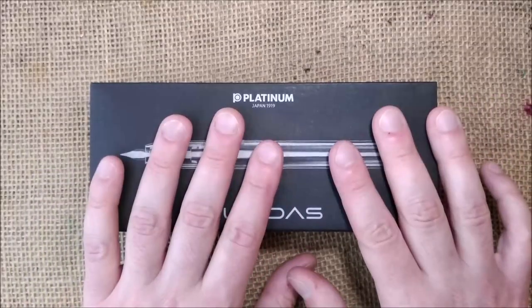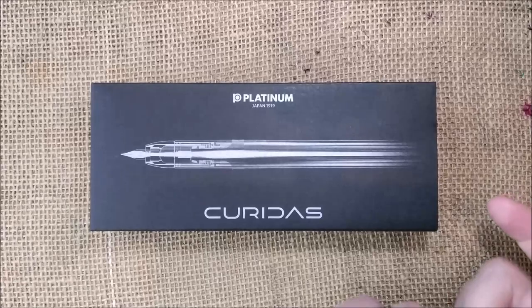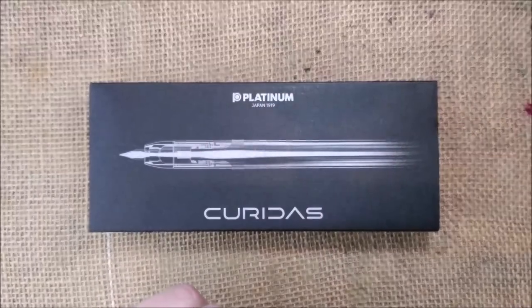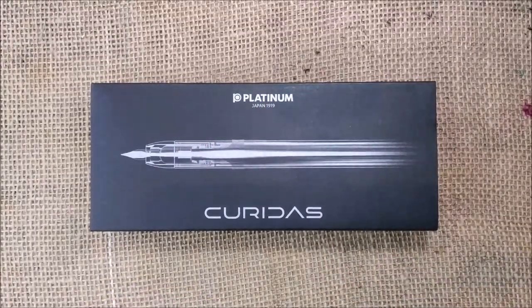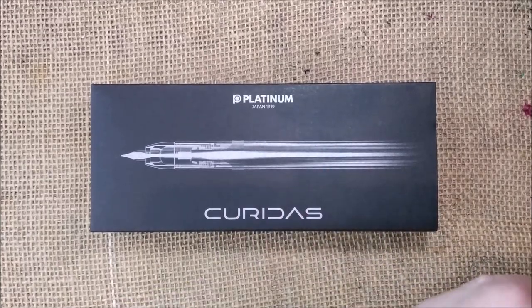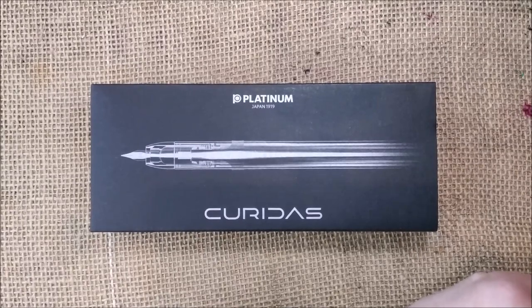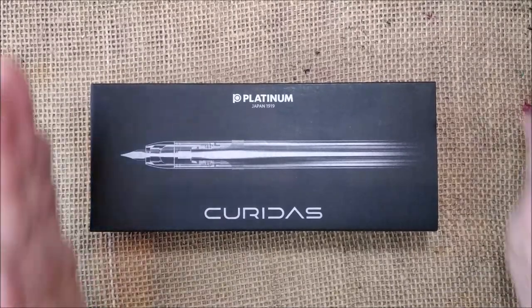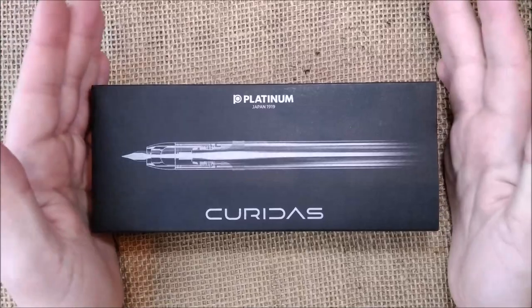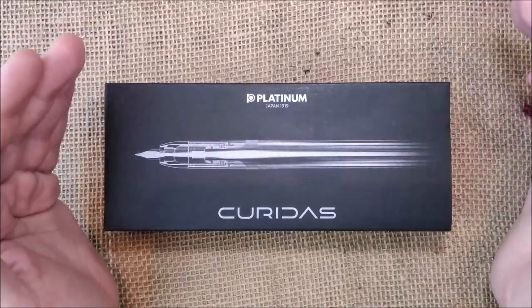If you like the content that I usually do, please don't forget to subscribe to the channel. Now let's see the pen. The pen is the Platinum Curridas — it's a new pen from Platinum. It was announced some months ago and was released recently.